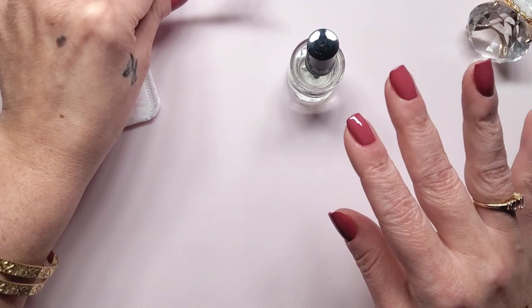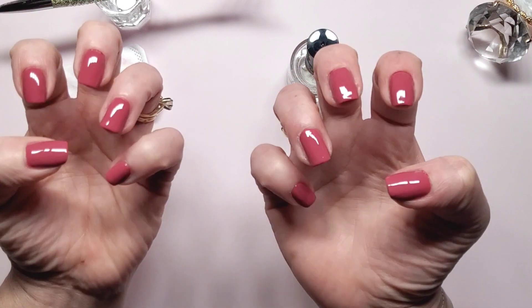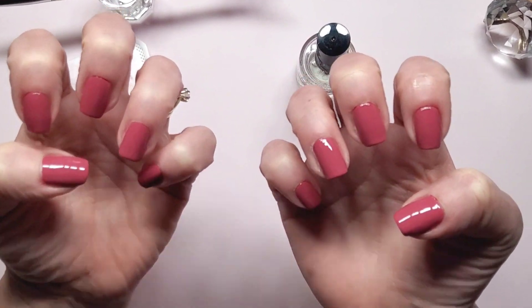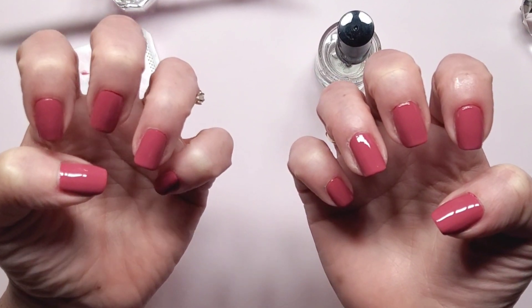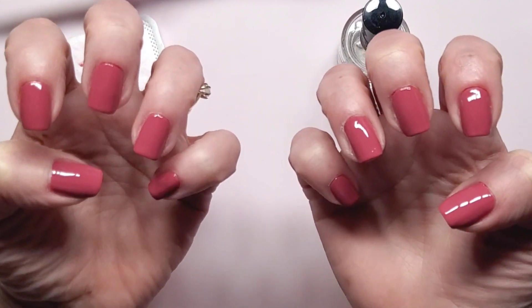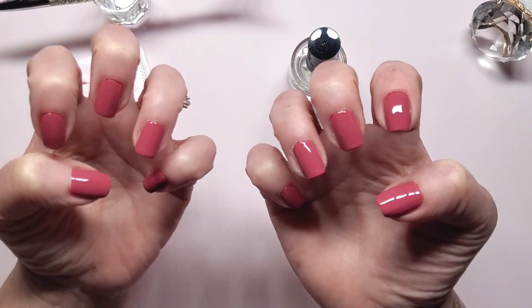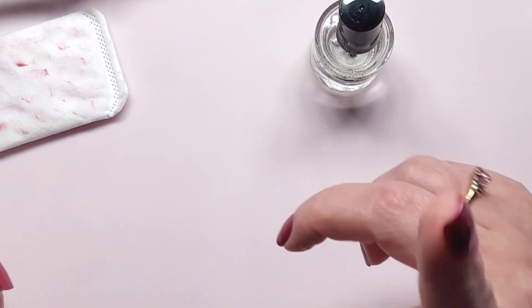Okay, there you have it - my nails are all done! Now I'm just going to wait for that to dry down, which won't take long. KB Shimmer does dry fast. Then I'll put some cuticle oil on because they are looking dry. I'm going to put a picture at the end of the final results. Y'all have a good one, peace!